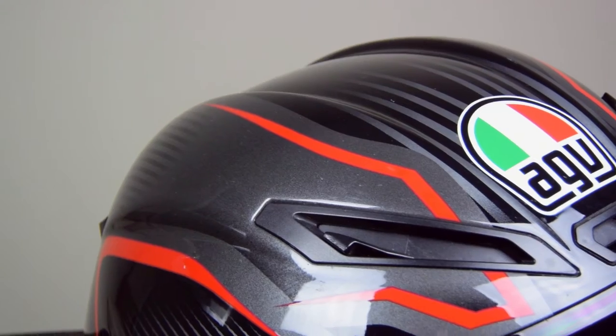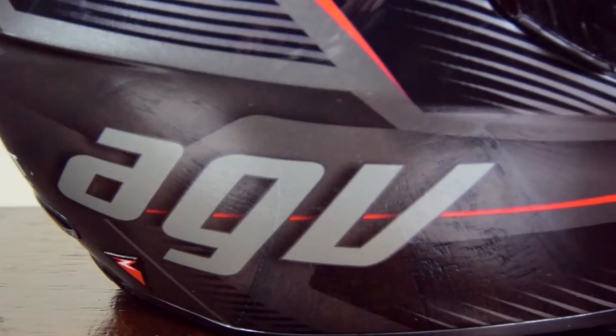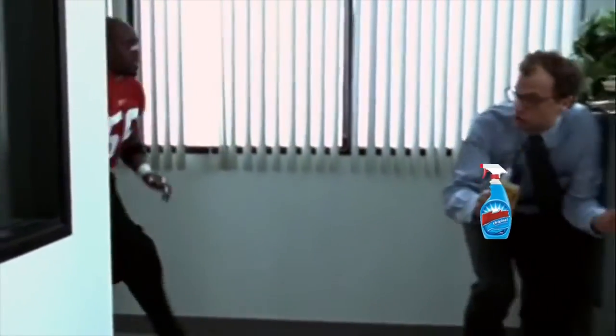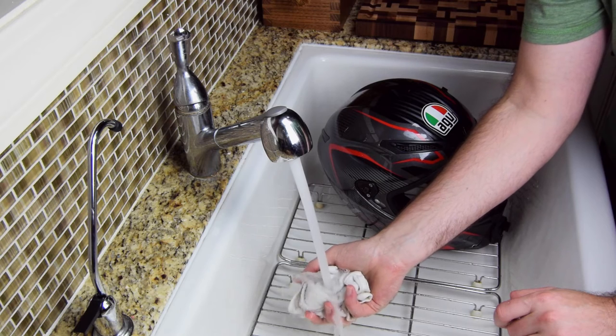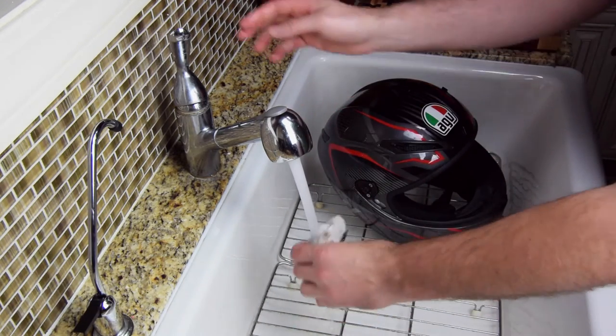I told you that to tell you this. Next time your helmet is full of bugs and you reach for that blue glass cleaner, I'm going to be there to slap it out of your hand like Terry Tate. That stuff contains ammonia — one of the chemicals that can dissolve your face shield. I'm sure plenty of you have used this stuff and gotten away with it, but each time you use it, it's going to eat a little more.